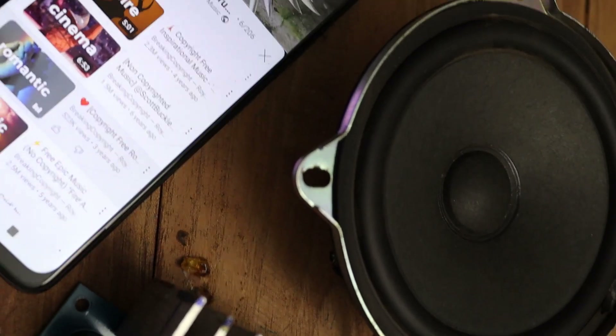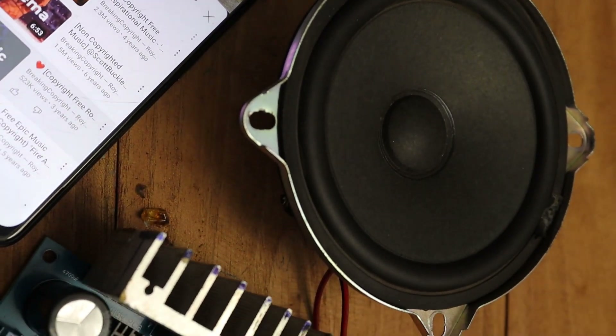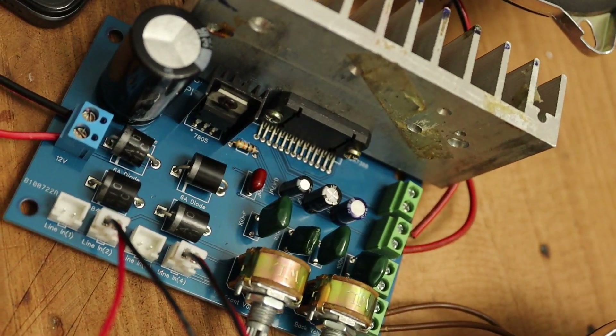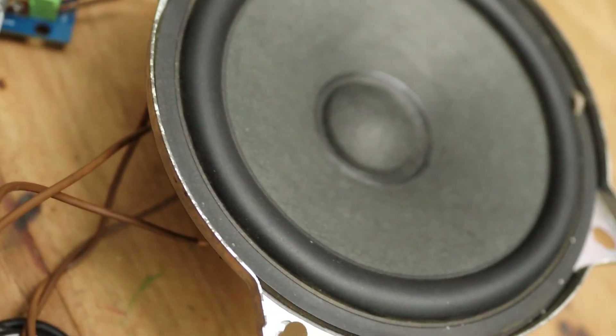Today I am going to show you an amazing amplifier circuit. This has four channels with 45 watts output. This IC is used for car amplifiers. Keep subscribing for more important videos.